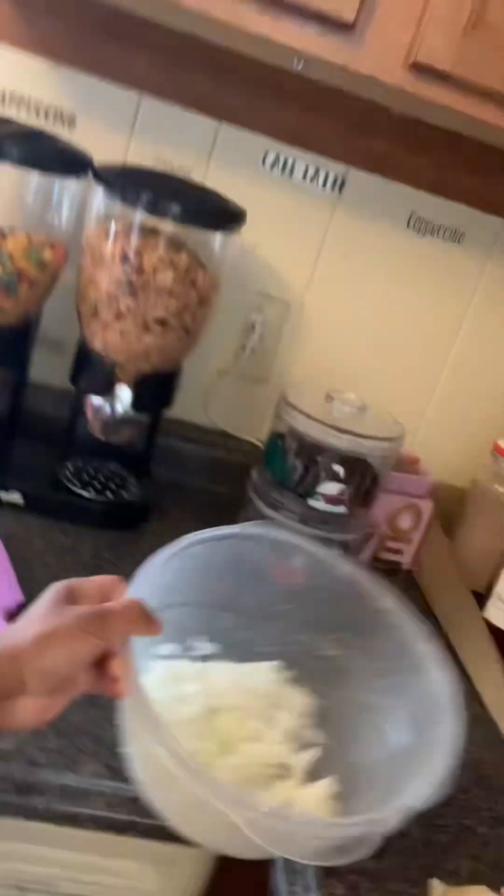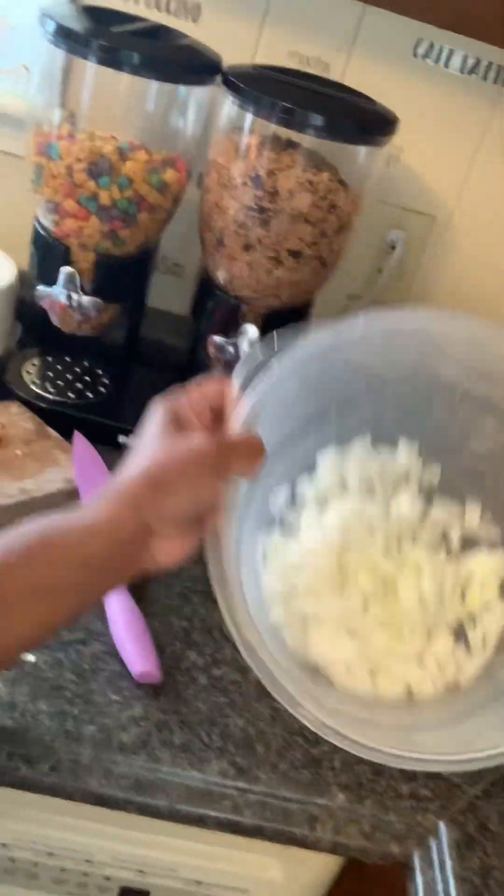I got my onions cut and I'm keeping them in a separate bowl because I'm actually going to caramelize and saute them really nice — that sweet taste is going to be really good over the potatoes and chicken patties. I did leave off a bit of vital information when I was doing the introduction earlier.